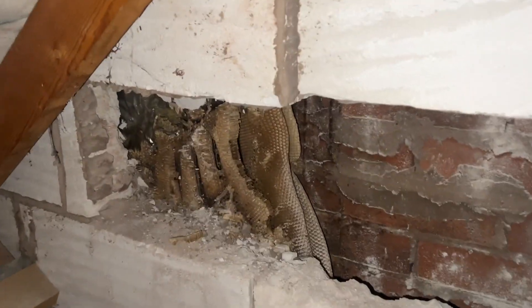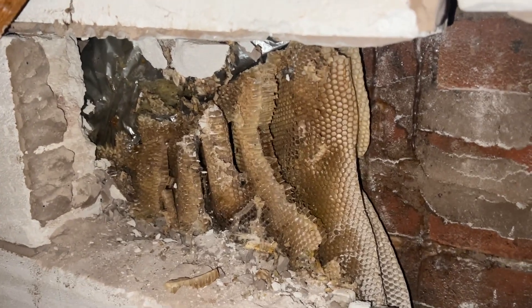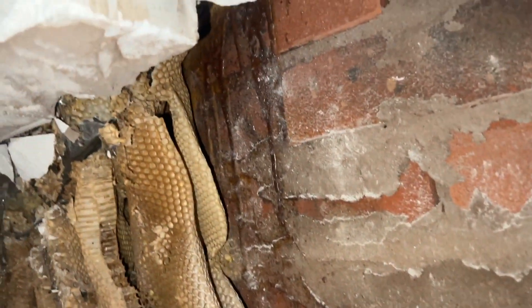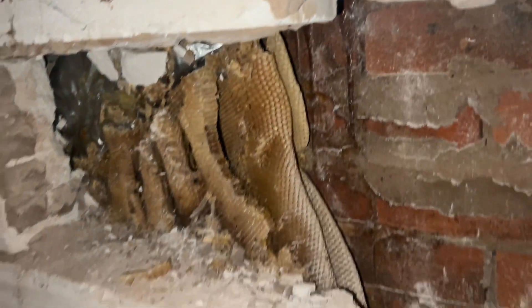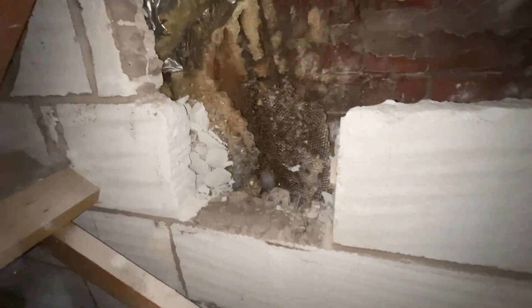I take that back! I've just started wiggling all these pieces of comb to take them out and I can hear bees in there. So back to the live bee removal then — we're going to find out where they're actually residing. I've got a feeling they might be a bit lower down.